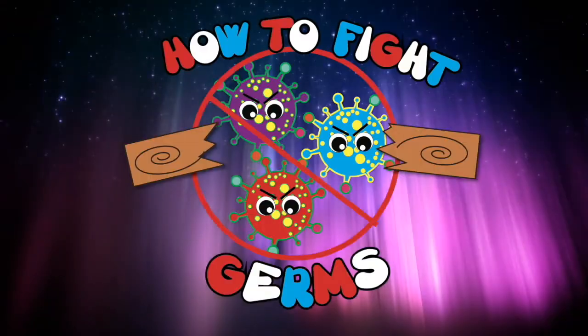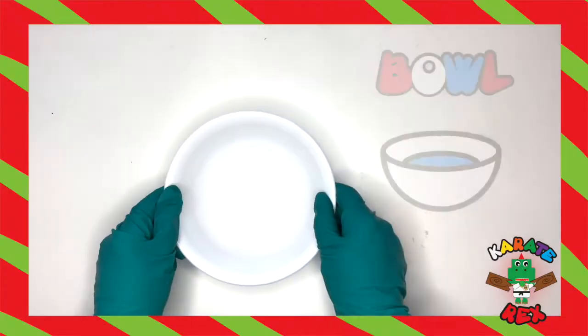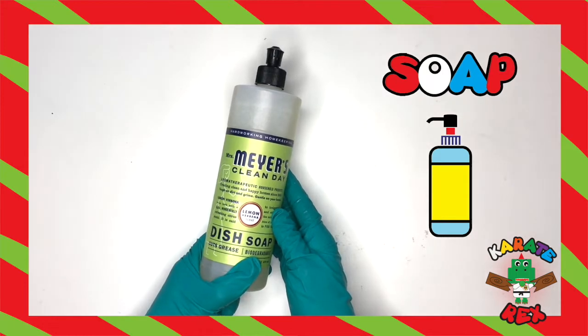In today's episode, we are going to learn how to fight germs. First up, we need a bowl to hold everything. Second, we have soap, to represent the powers of fighting germs.